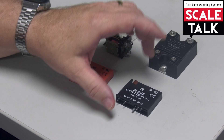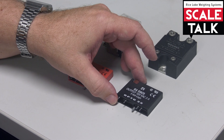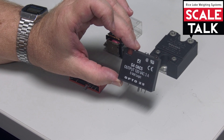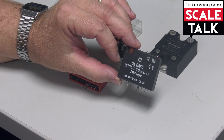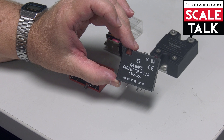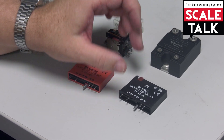By comparison, if you have a solid state relay, there's no moving parts. Internally, within this Opto-22 solid state relay, there's an electronic switch that turns the load on and off. And that can take different forms.